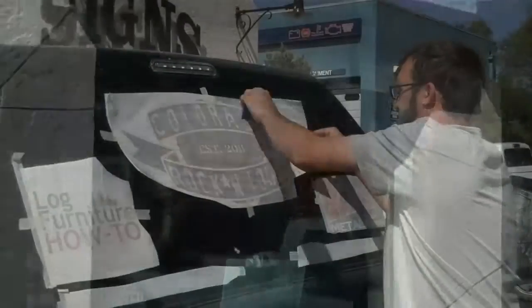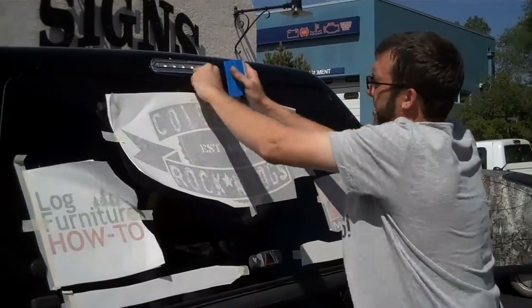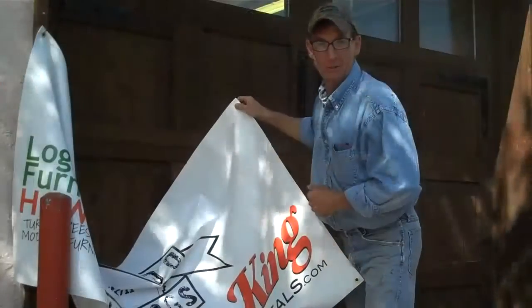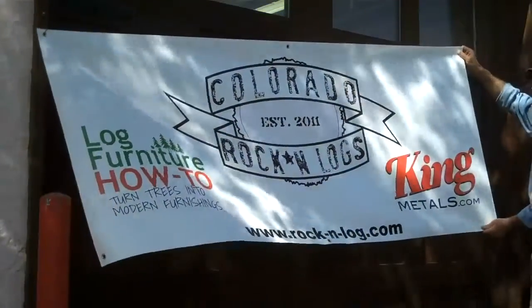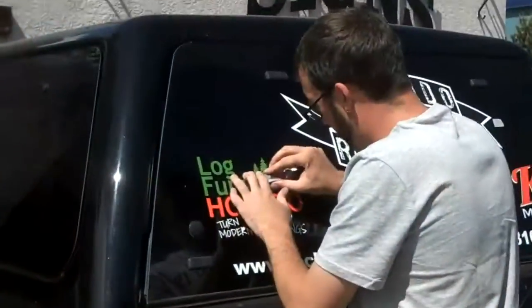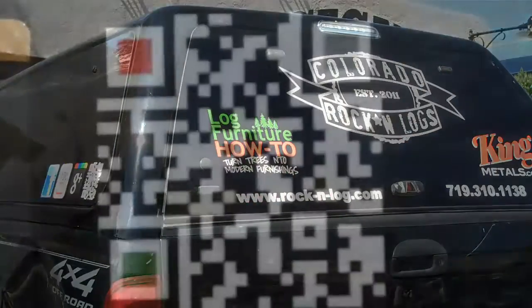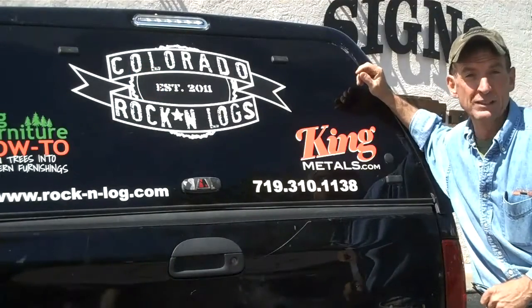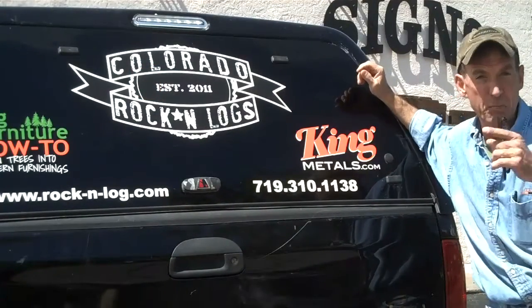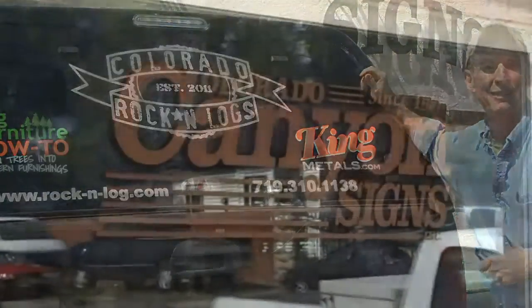It's time to get us a sign. Yeah, that's going to look sharp — I can tell already. He's busy putting that on. Check out this new QR code. So if you're anywhere near Colorado Springs and you need any kind of sign on your truck or a banner for your business, be sure to come on down here to Canyon Signs. They'll take care of you.